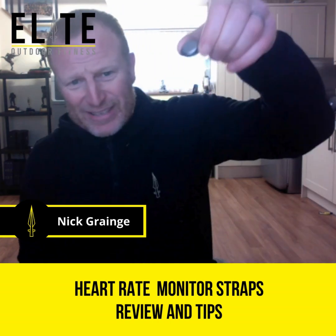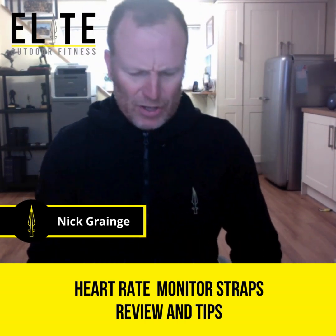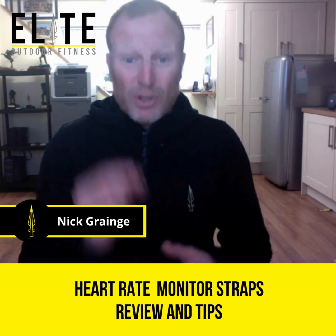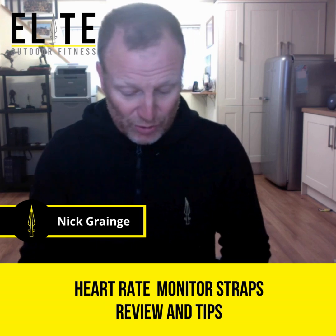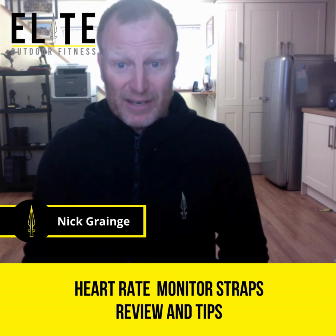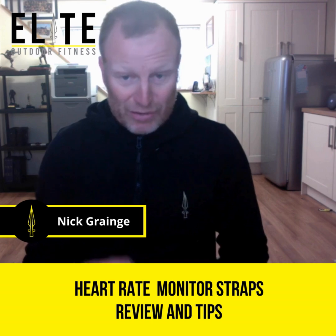They're quite small as you can see. They're Duracell CR2032s. There are two different types of those, so make sure you get the right one. This one obviously takes the 2032, and I think there's something like a 2042 or a 3032 — something like that — so make sure you get the correct one.